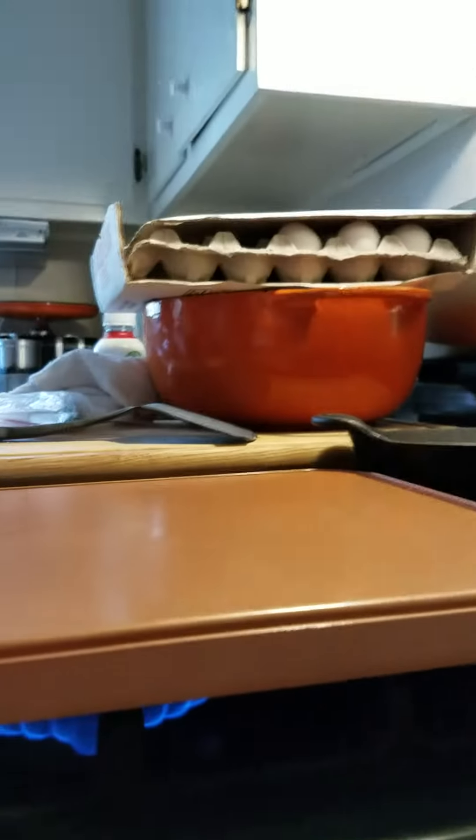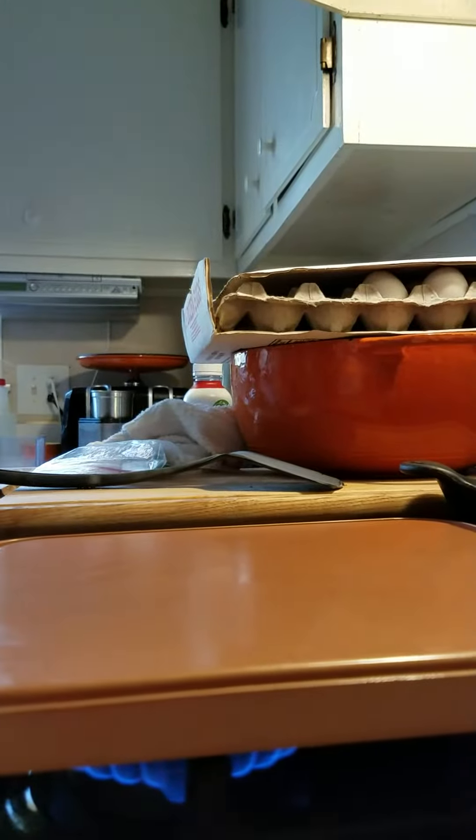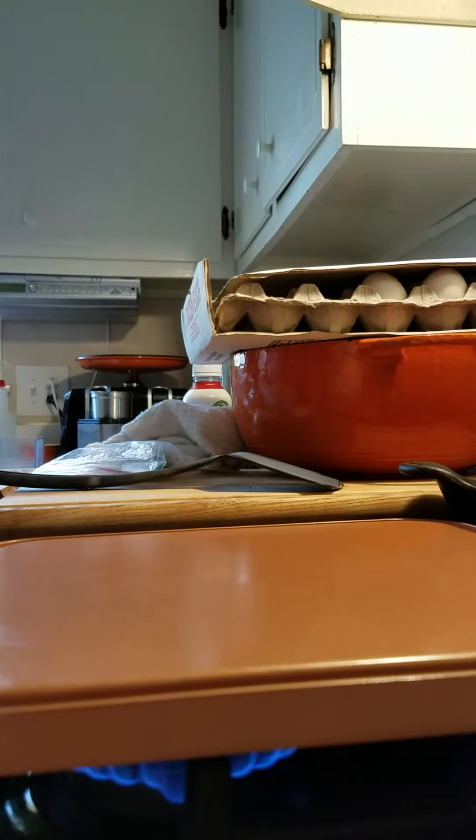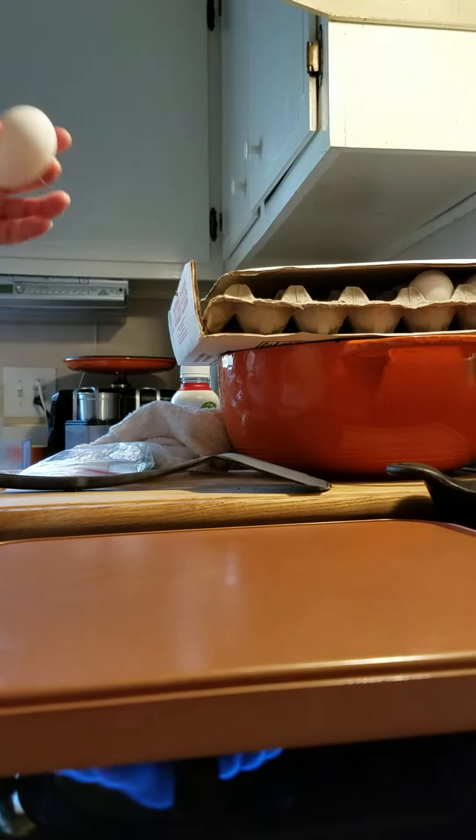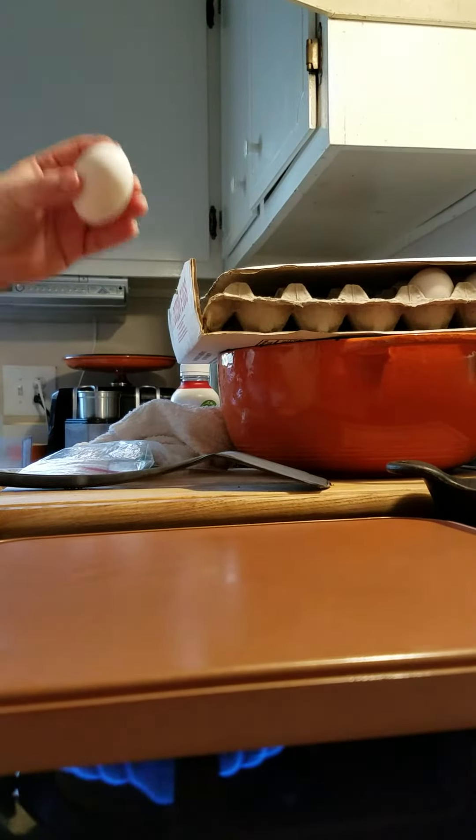Okay, I got rid of the cameraman and we're gonna go ahead and try this again. Christmas family eggs, take two.